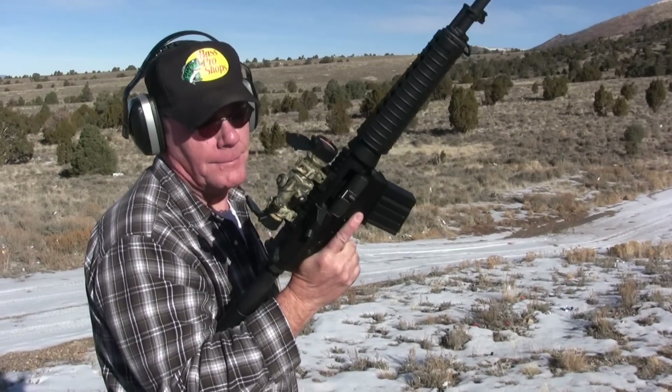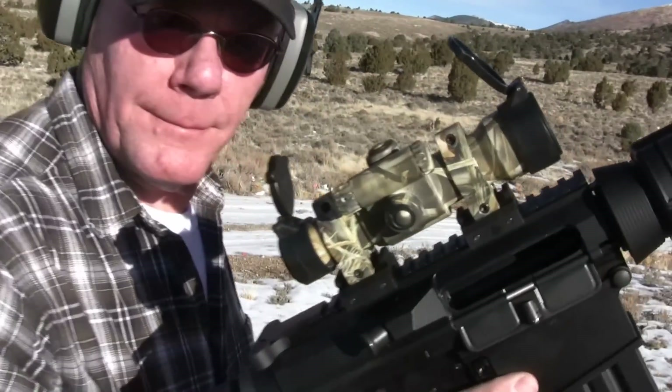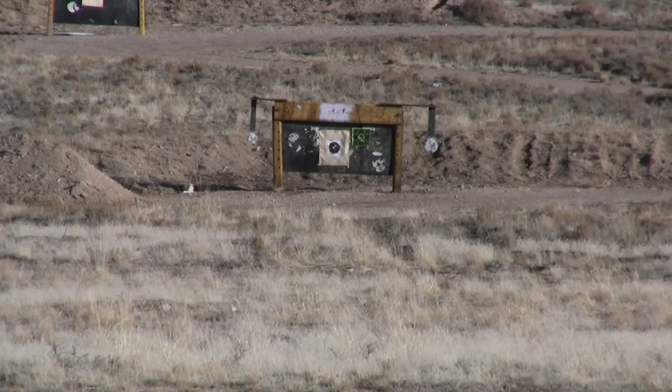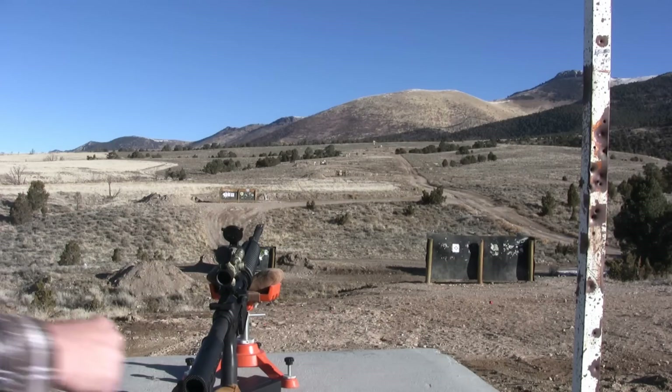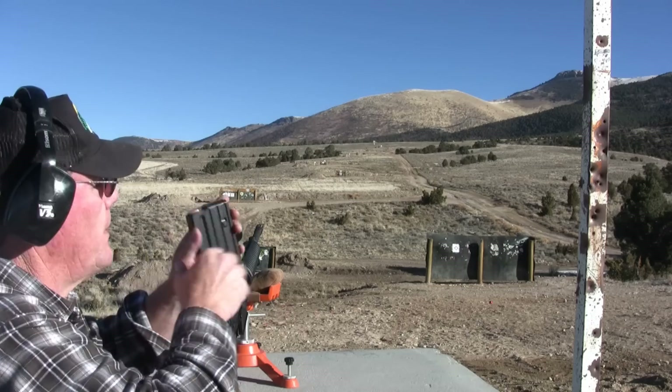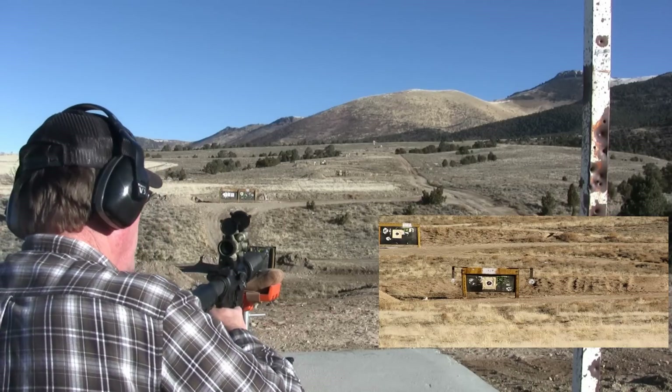I really like this gun, and I really like this Aimpoint too — that's a 9000 SC. I've got an 8-inch steel plate out there at 200 yards and I'm going to take a couple shots at it. This scope has a 4-inch dot, which means it covers 4 inches at 100 yards and 8 inches at 200 yards. I've got a second camera zoomed in on the plate so we can get a better look. Let's see if I can hit it.